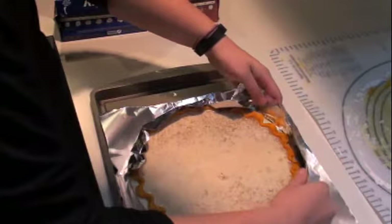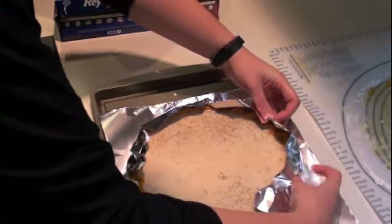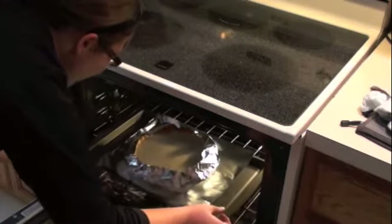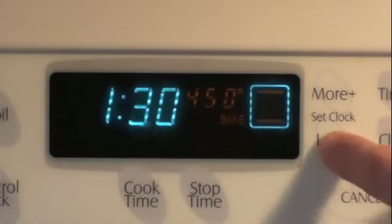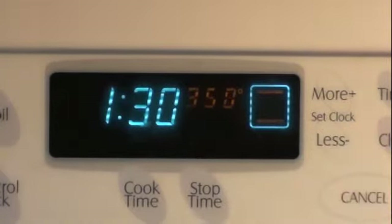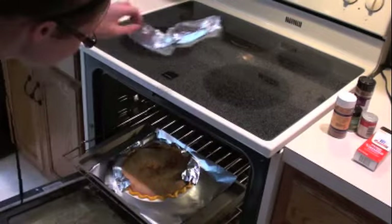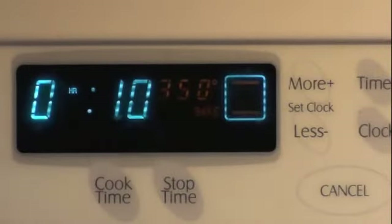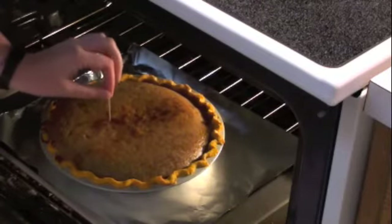Either use a pie crust shield or make your own out of aluminum foil to protect the crust from burning during the first stage of baking. Place your pie into the preheated oven at 450 degrees and set your timer for 10 minutes. At the end of 10 minutes, turn your temperature down to 350 degrees and bake your pie for an additional 40 minutes. When the timer goes off, remove your pie crust shield and bake for an additional 10 minutes. Your pie is done once a toothpick comes out cleanly.